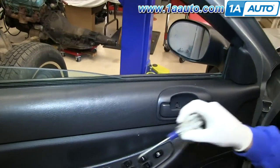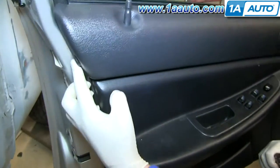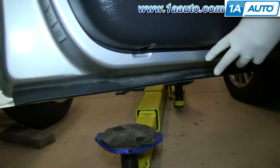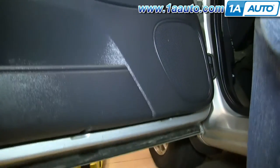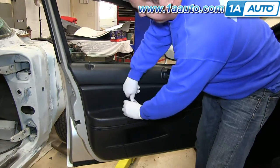Now, what you want to do is remove each of these Phillips screws — there are six in total. We'll speed up the tape here as we remove those screws.